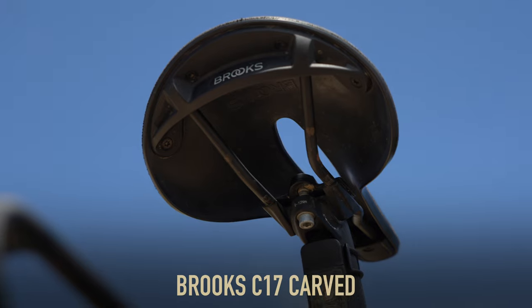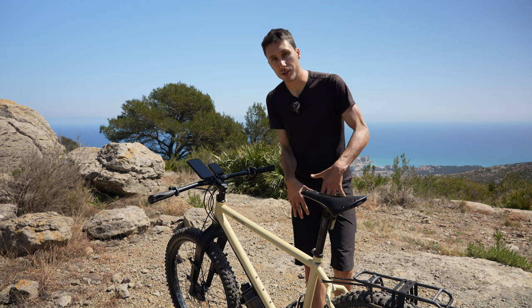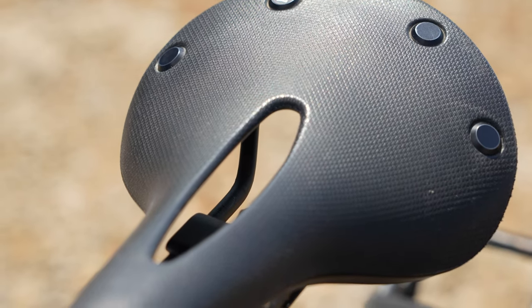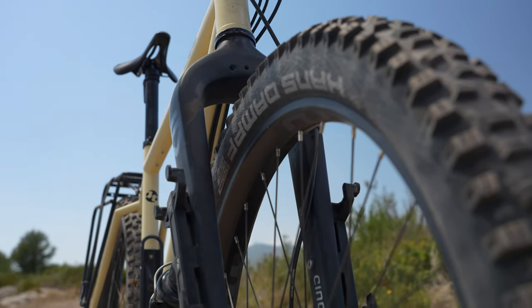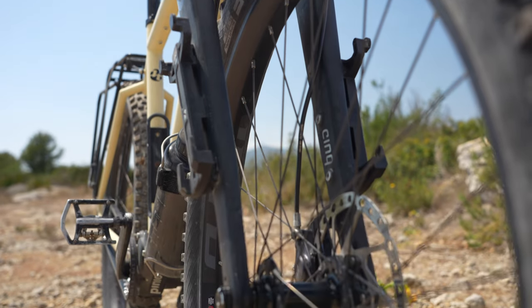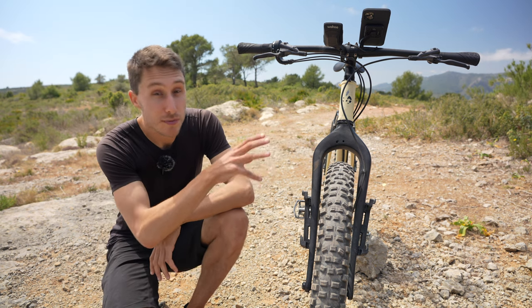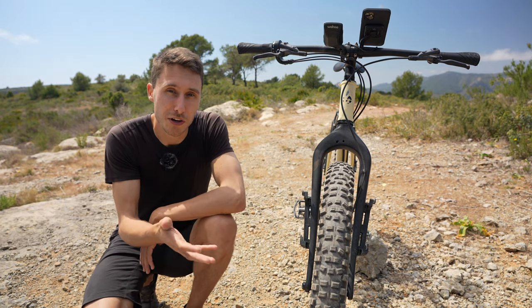Next up is the saddle — this is the Brooks Cambium C17 with a cutout, which offers quite a lot more flex for your downstairs area on long rides. I've really enjoyed using it, though unfortunately 2terrain doesn't offer it in the configurator for the Outback — we got it through a custom order. Another pretty important part of this bike is this monstrous fork. You can't actually order this fork with the Outback anymore — 2terrain has swapped it out for a slightly leaner, slick-looking carbon fork.